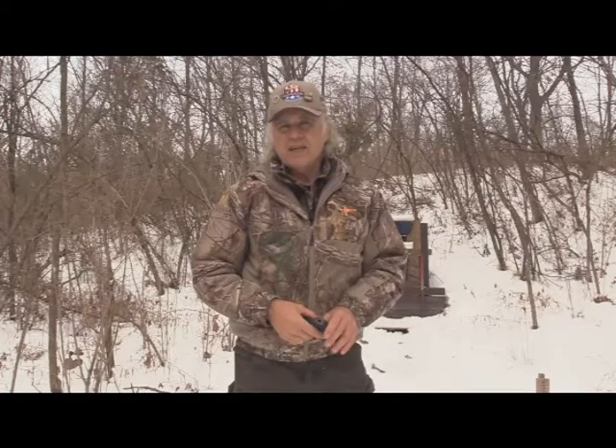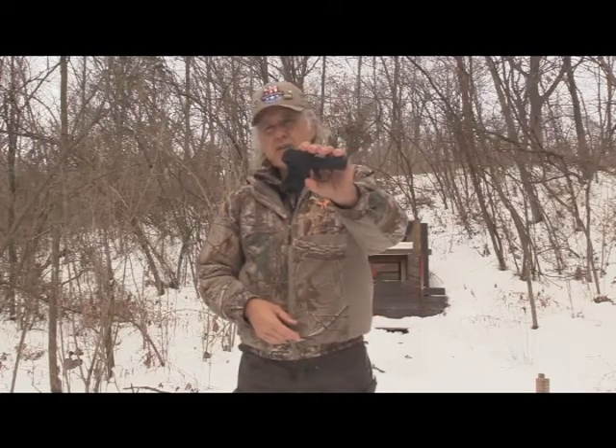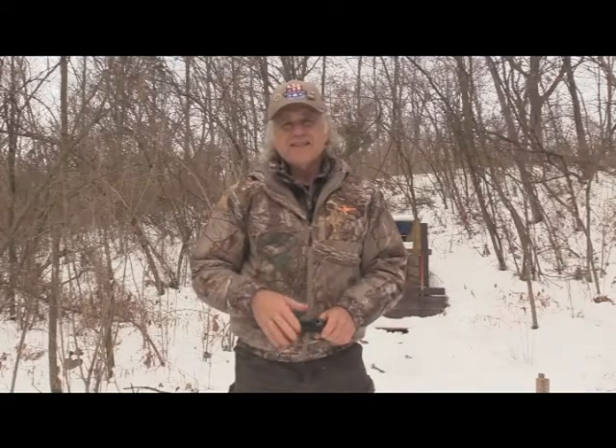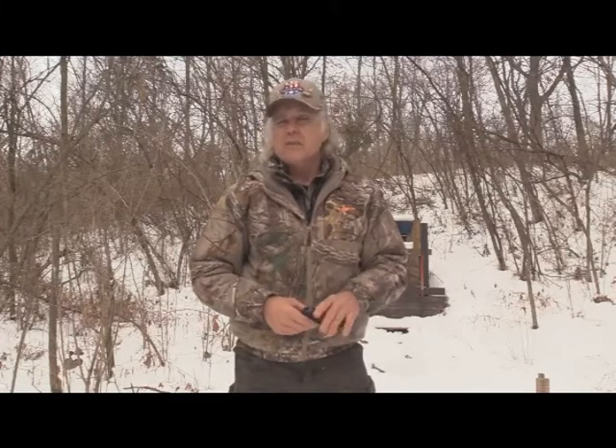I'm Dan Galush and welcome to another edition of Shoot and Plank. Today we're going to be having part five of the test and evaluation of the Ruger LCP-22. There's been a lot of hiccups with this thing, as you know if you've been following along when we've been shooting.